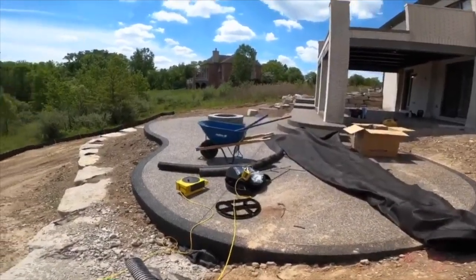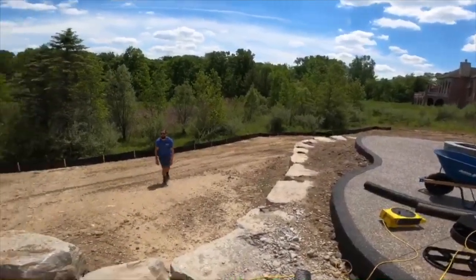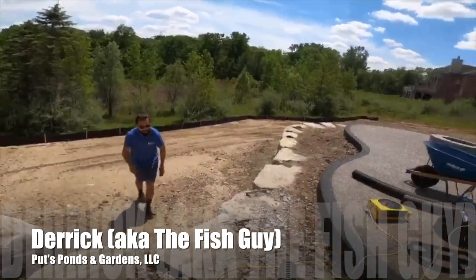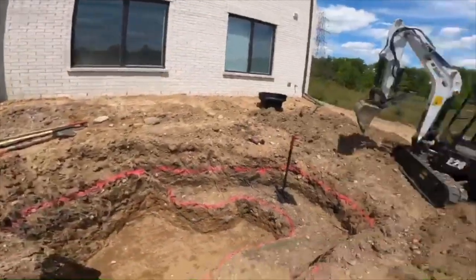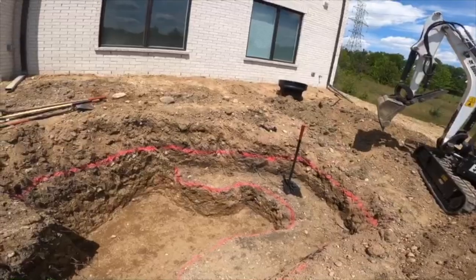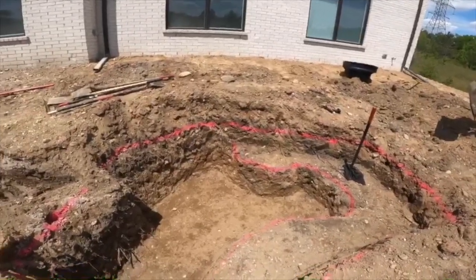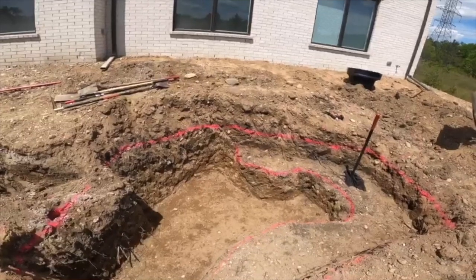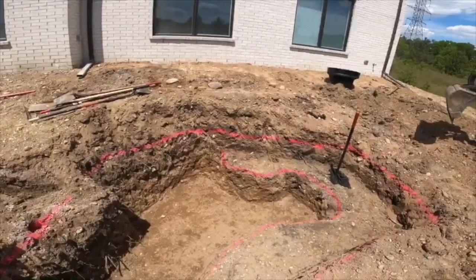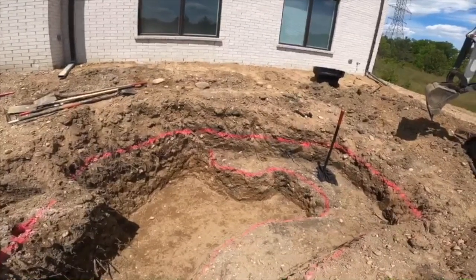The main viewing area is the patio right here overlooking this beautiful property. So tomorrow we're going to get the underlayment in, put in the skimmer, carve out the stream, and maybe start rocking this bad boy in — we'll see.